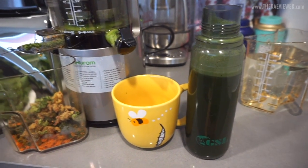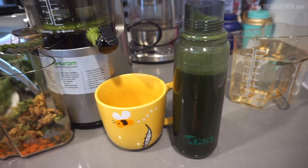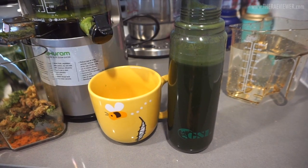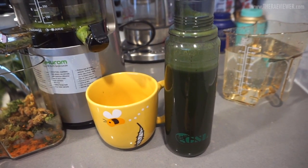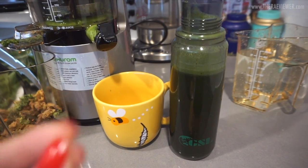The verdict is that the juice is delicious. I used half a lemon this time around and it made a huge difference — the first time I made green juice I didn't use lemon, just the two apples, and it was a little too bitter. I felt the juice needed a little bit of acid, and the lemon really does the trick.